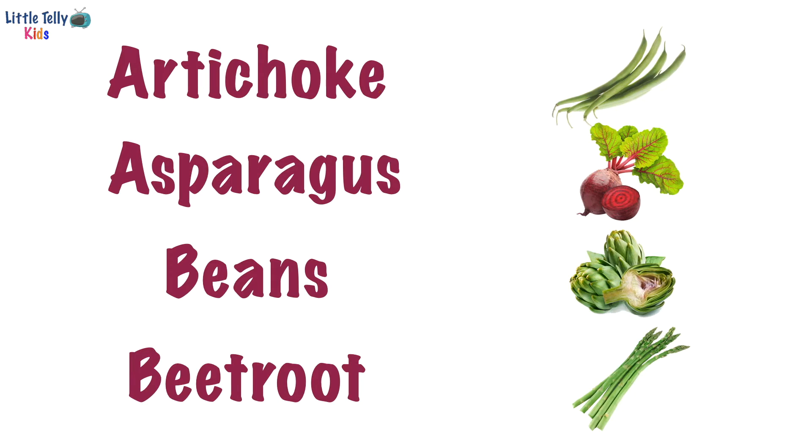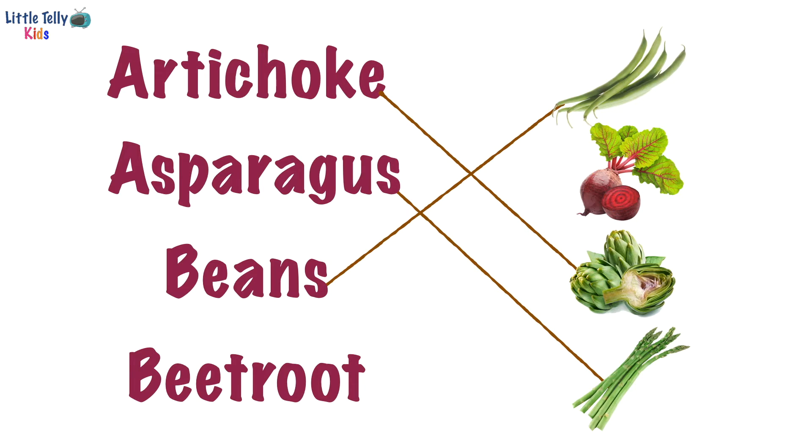Let's match the spelling of artichoke with its correct picture. Yay, good job! Now we will match the spelling of asparagus with its correct picture. Well done! Now the spelling of beans with its correct picture. Fantastic! Now beet with its correct picture. Great job! Let's turn to the next page.